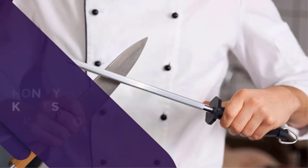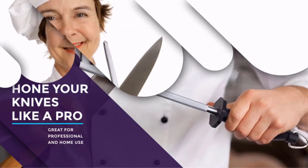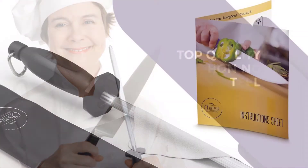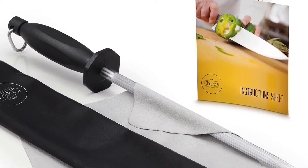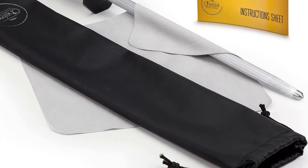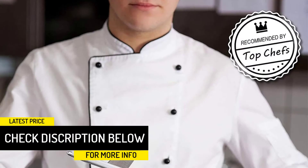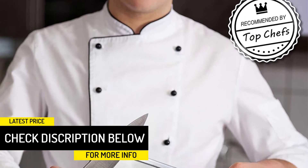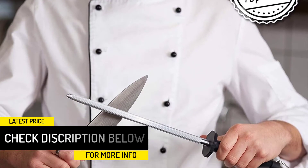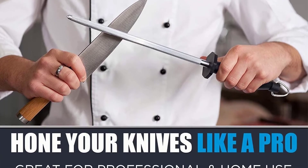There is a carrying bag included, especially useful in an outdoor condition. The size of this sharpening steel is perfect — the total length is approximately 10 inches, and it is compatible with knives of all sizes. The best thing about this sharpening steel is that it will never remove the original surface area of the knife, ensuring that you can work with the knife as long as you wish.